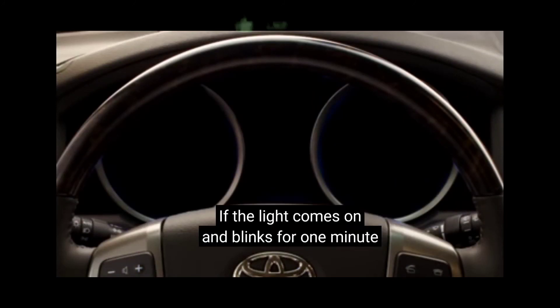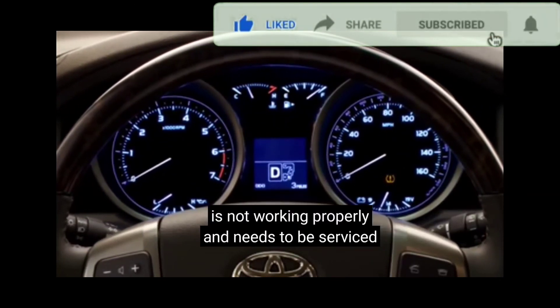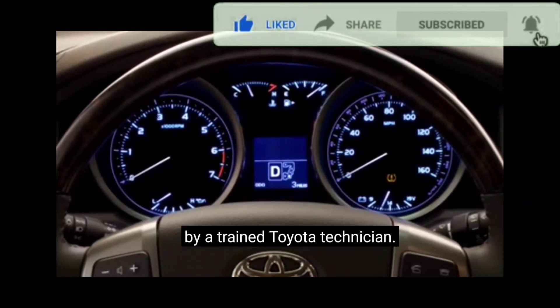If the light comes on and blinks for one minute before staying on, it indicates the system is not working properly and needs to be serviced by a trained Toyota technician.